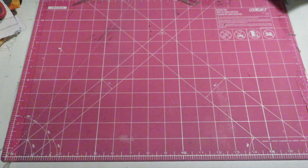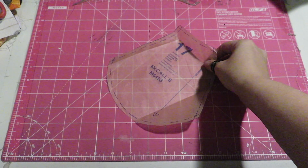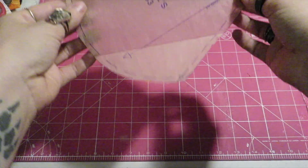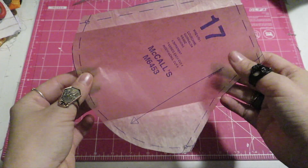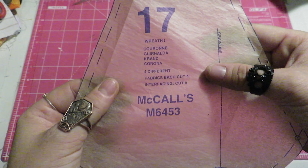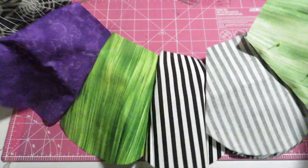This design pattern doesn't have different sizing, so cut out the tissue pattern and cut out four of each of the four fabric pieces you've picked. I didn't use interfacing on my wreath — I just realized that after the fact.